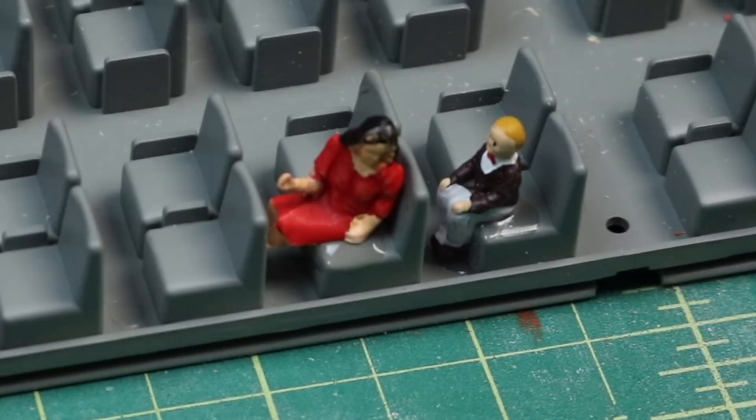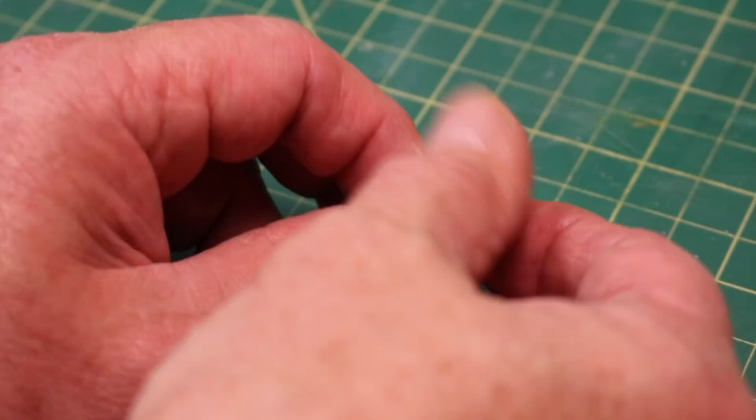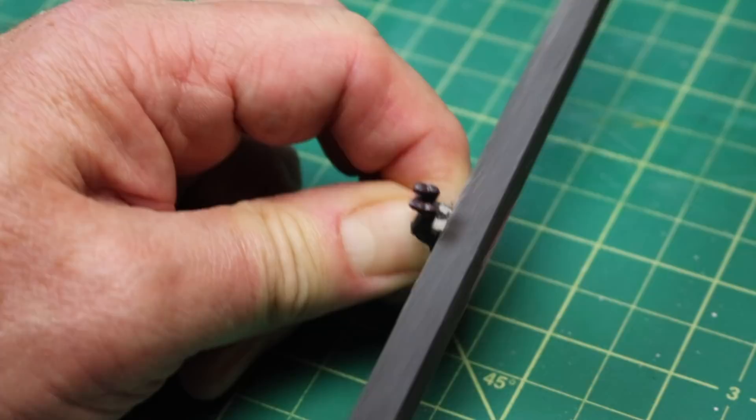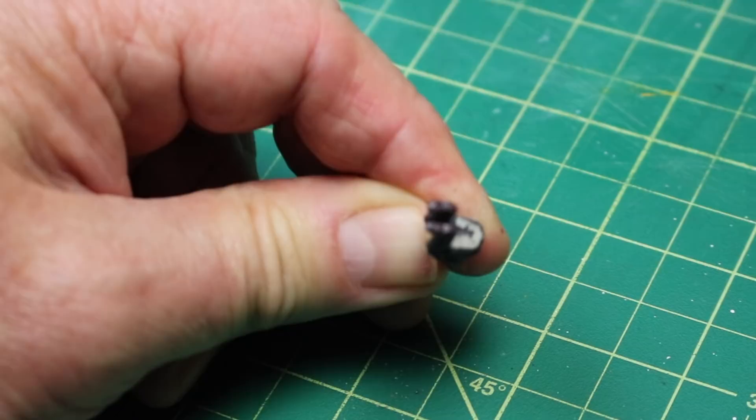For some of these smaller figures I can take a file and just kind of file the bottom a little bit so the glue will actually stick to the plastic and not to the paint. It doesn't take much — just a couple strokes of the file and it will clear the paint off. See, the paint's coming right off. Now he's ready for the glue.